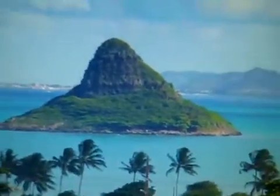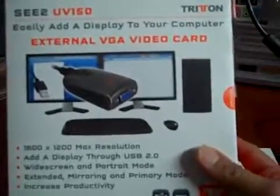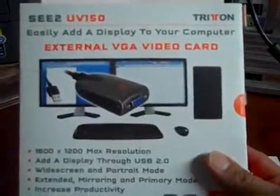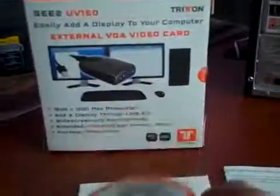Welcome to easy setup for multi-monitor on your PC. We have the Sixteno VGA video card from Triton, the installation disk, the instructions for software installation, and the USB VGA video card.